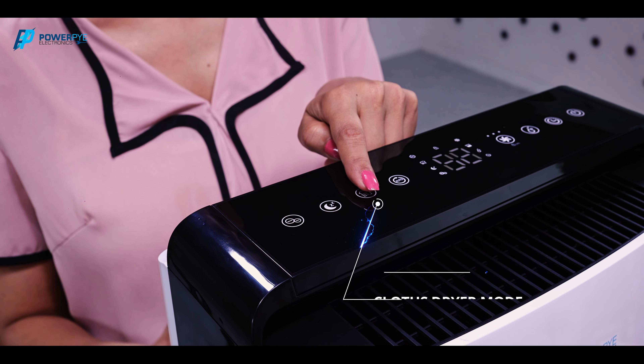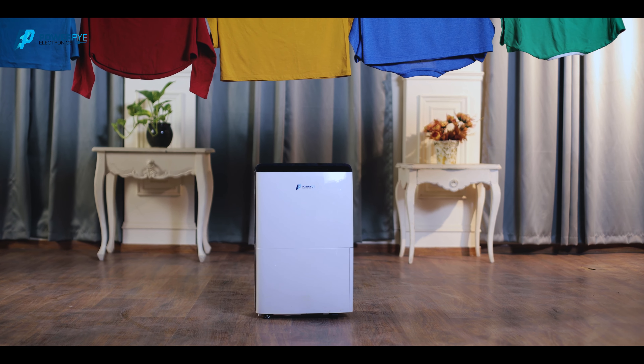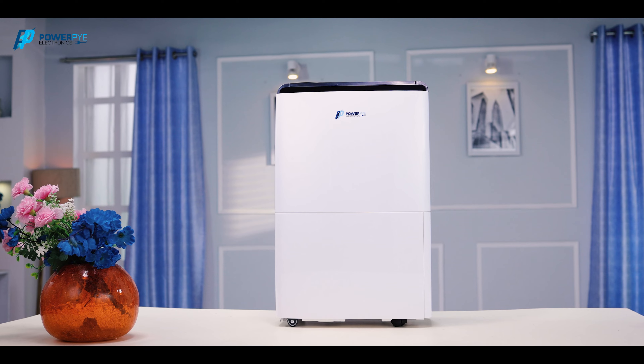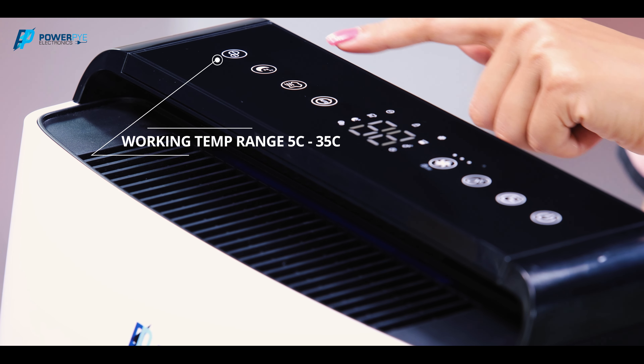You can also switch to clothes dryer mode and it will help to dry your clothes faster. You can set the relative humidity you want in your room. You can also control the temperature of your room.